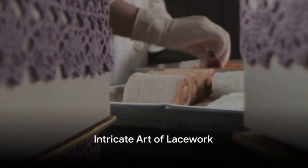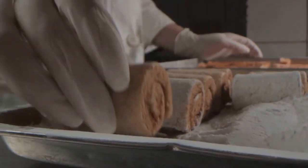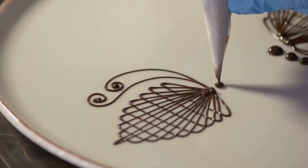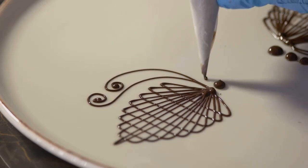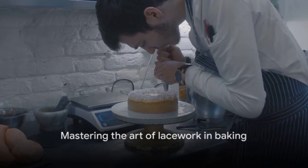Did you know that lacework, once a symbol of wealth and prestige, has found its way into the delightful world of baking and pastries? This intricate art form has been ingeniously adapted into seven unique baking techniques. Let's unravel the secrets behind achieving delicate lacework in baking.